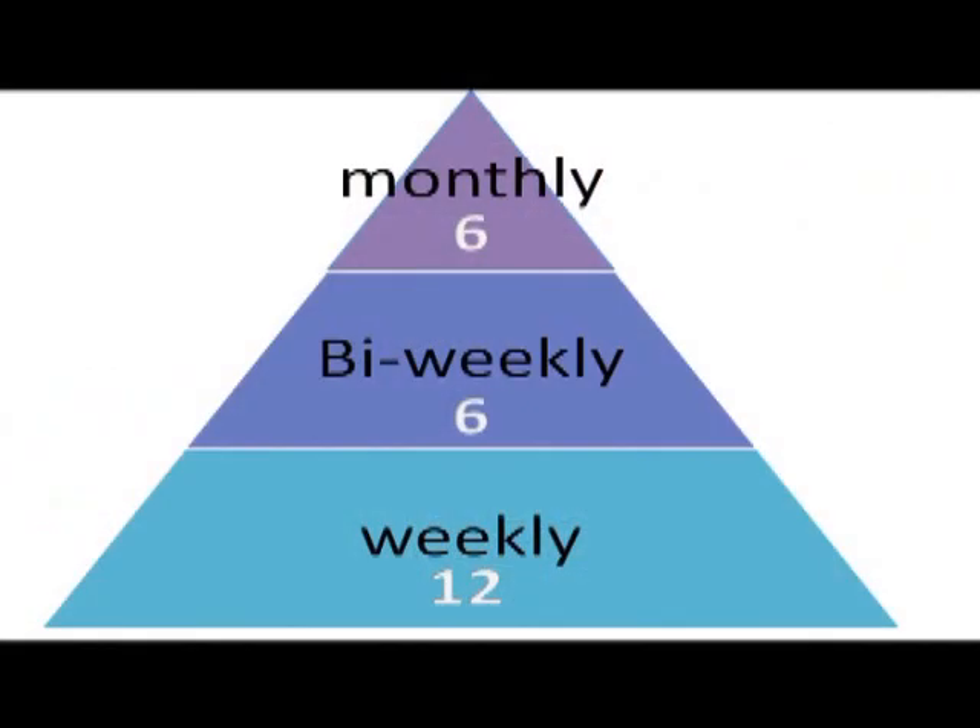A total of 12 weekly sessions are performed. After the 12 sessions, additional treatments may be performed at increasing intervals at the discretion of the practitioner.